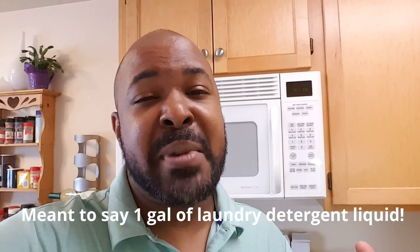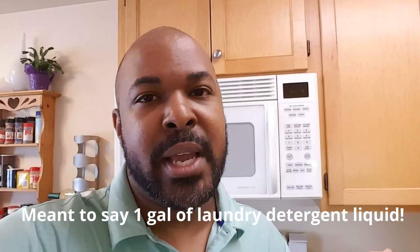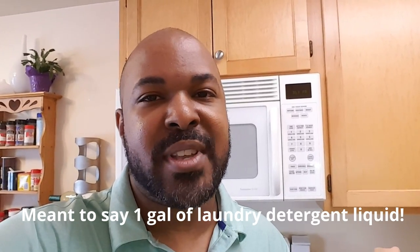Noelle and I are going to show you how to make your own laundry detergent. Pay attention at the end to how much you're going to have left of all the materials that you purchased. You're going to be using borax, washing soda, some Dawn dish washing liquid — measure it out correctly — and you'll be making a gallon of laundry detergent.